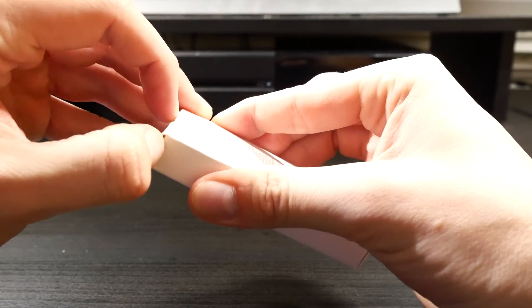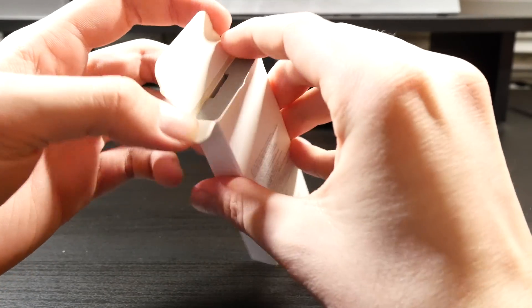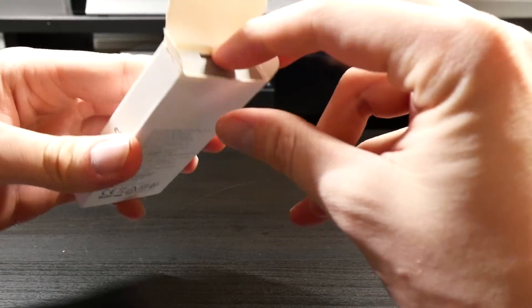This required you to affix the ND filter after the gimbal was calibrated, which can be pretty dangerous considering how fragile the gimbal is. Once I saw how small these were, I knew that I had to get them.